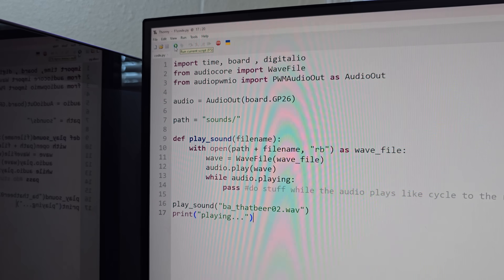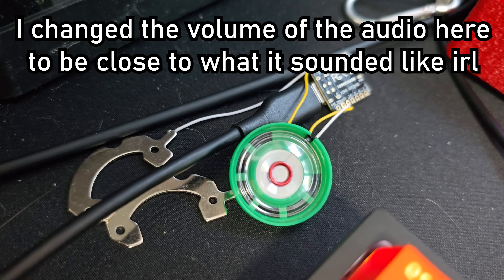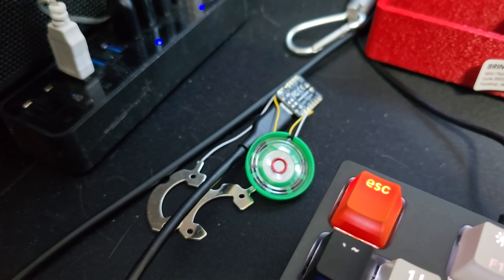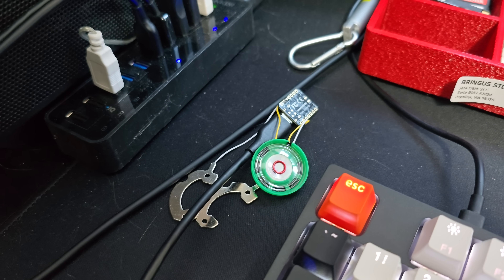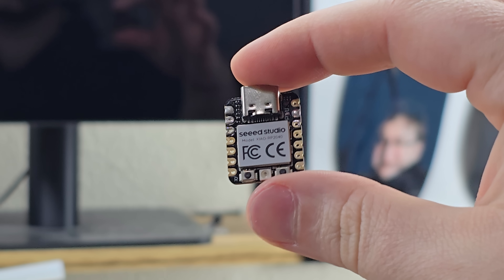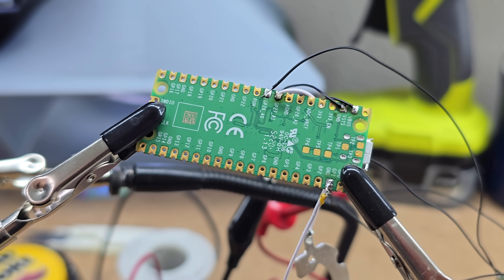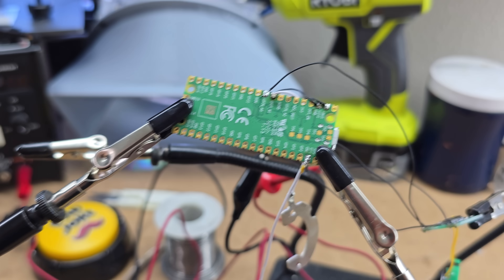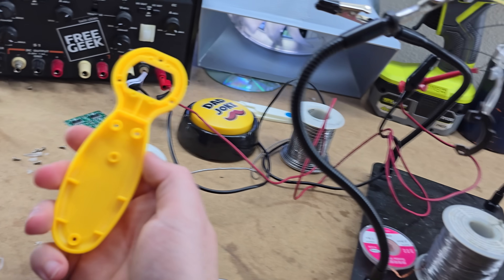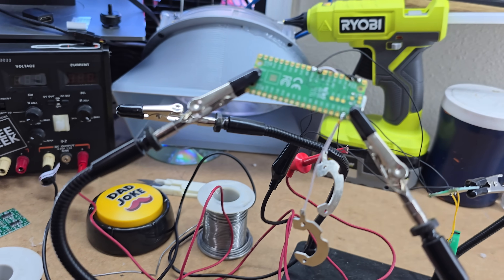The first prototype of the code works - listen to this. I don't even think you can hear that. So clearly we are going to have to use one of those audio amplifiers, but that's fine. Screw you Seeed Studio - I was uploading all the audio files and then it just stopped working. But I have recreated the setup with a standard Pi Pico. I'll replace this with one of the smaller ones - I got more on order, I only had one of those - because that is very likely not going to fit in there. So I'll replace it with a smaller one later.